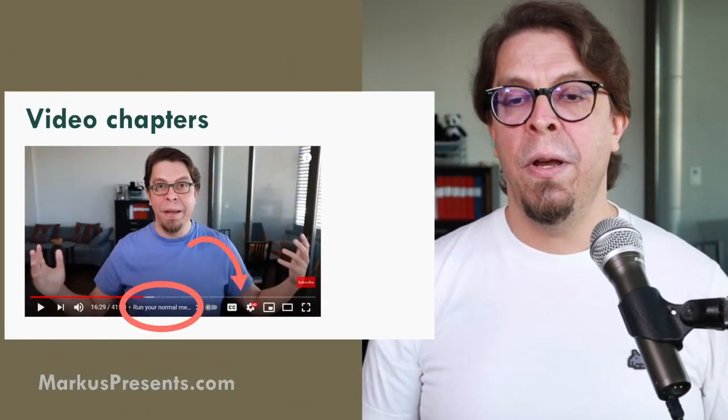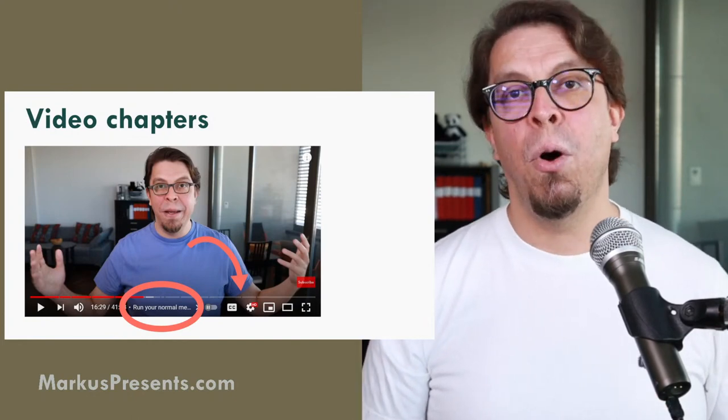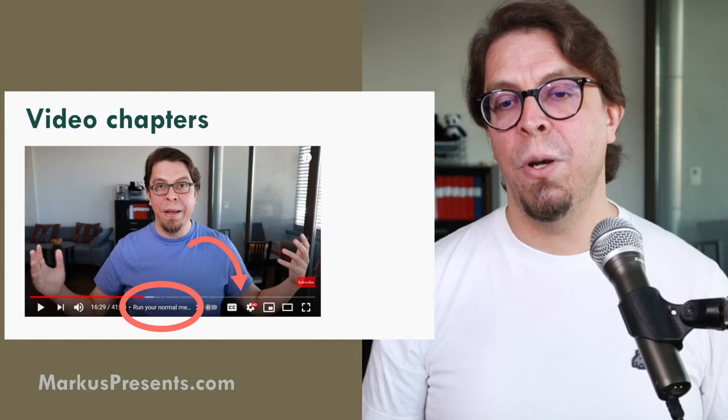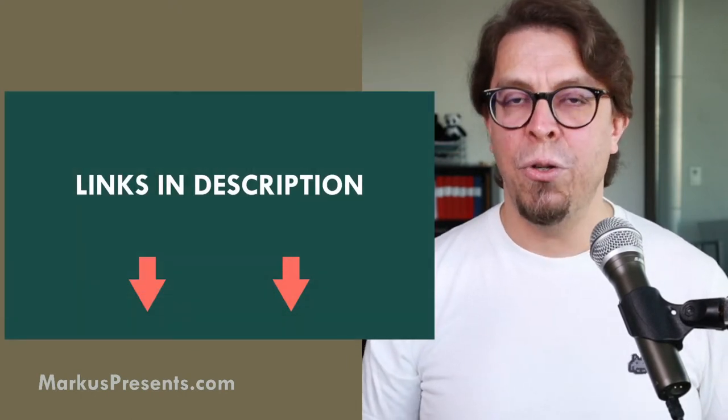Welcome to the live stream. In today's video we're going to cover the five most important steps when it comes to setting up a hybrid Toastmasters contest. We're going to cover the most important technical aspects, but we will also talk about some limitations of hybrid contests — and one of them could be a deal breaker. As you watch this on the replay, there will be chapter markings on the bottom of the search bar so you can jump between them.